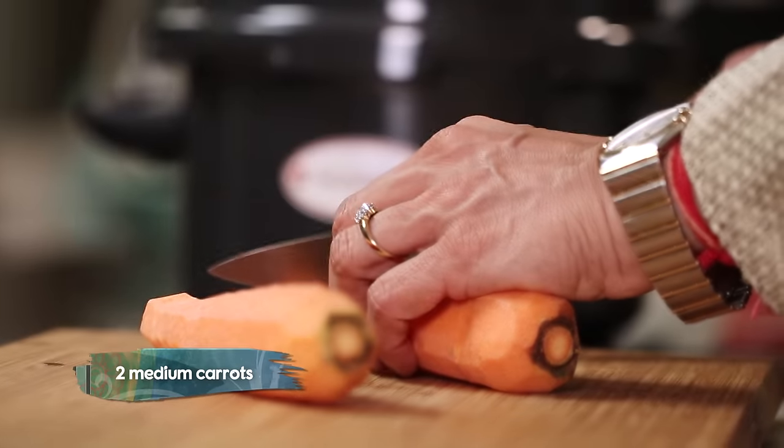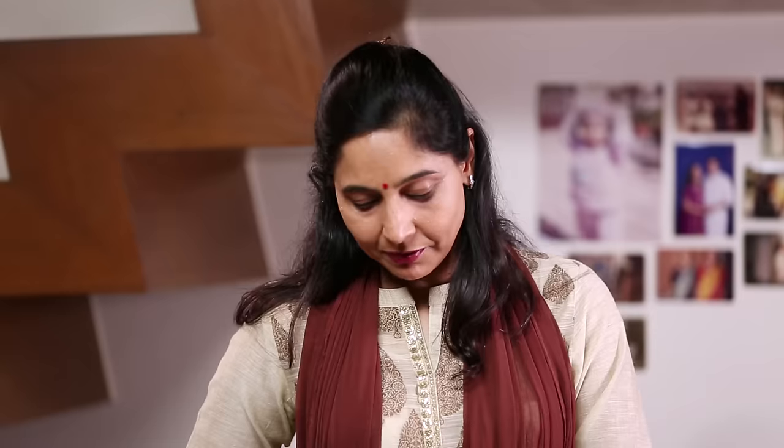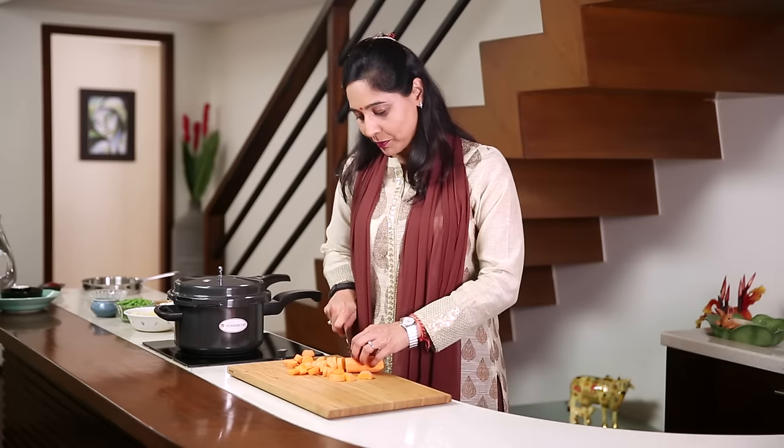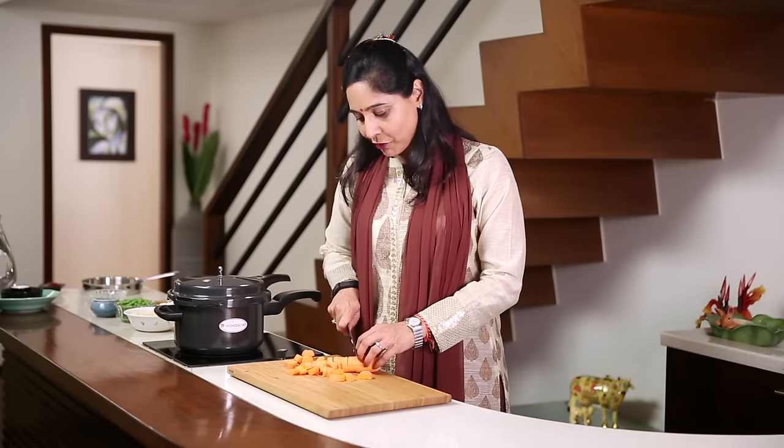Quick pressure cook vegetables. First of all I'm going to tell you how to cut the carrots. So we're just going to chop the carrots like this. My mother-in-law is always very particular about the cut of the vegetables — I'm not. When she makes this vegetable, we have so many demands for it.